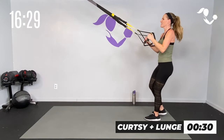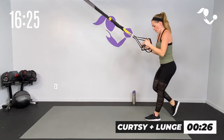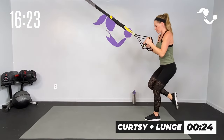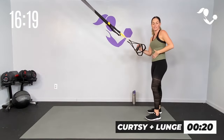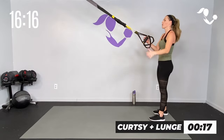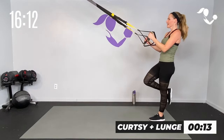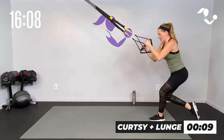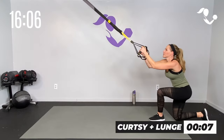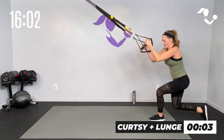Switch your sides — cross, tap it down if you need to, or keep it off the ground if you're able. Drive up through that front heel. I can feel myself getting sloppy so I'm going to readjust — zip up that core, keep it in that leg. Last one — burn right there. Relax, shake it out.